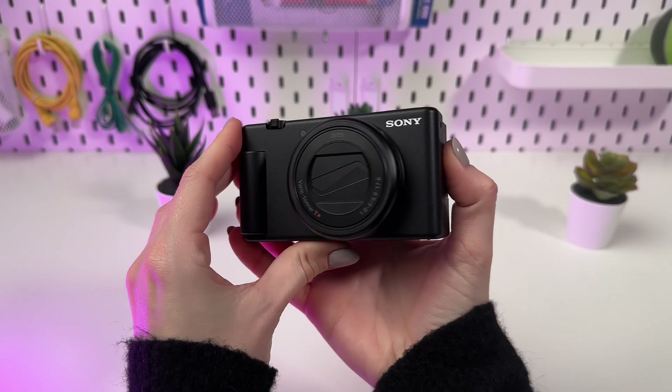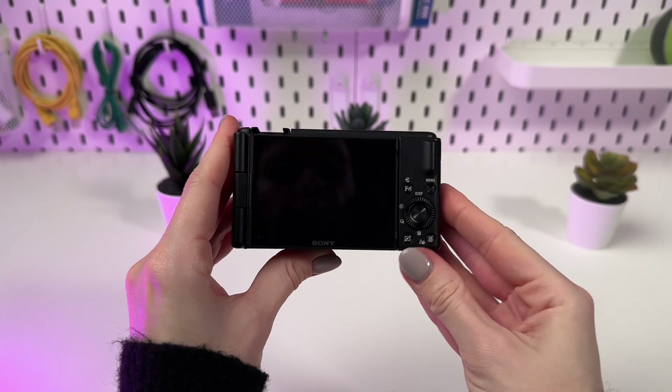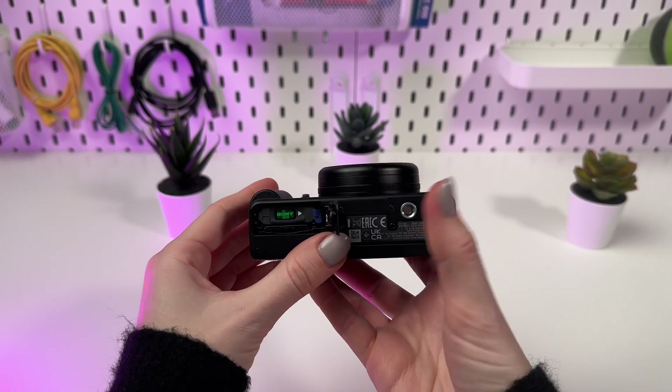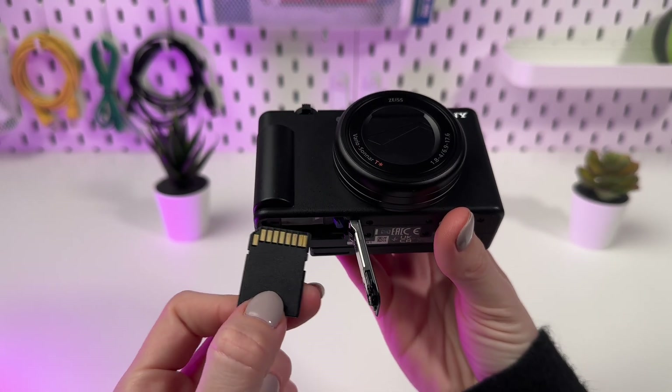Faced with a lack of space on your SD card or the need to delete all data before selling, today we will show how to properly format the SD card in your Sony ZV-1 M2. In this video, we will thoroughly examine the process of formatting an SD card in the Sony ZV-1 M2 camera so you can easily and safely free up space.